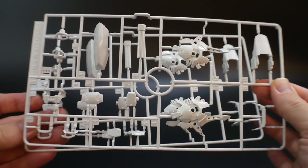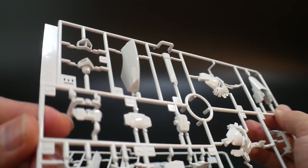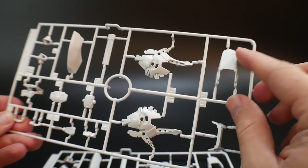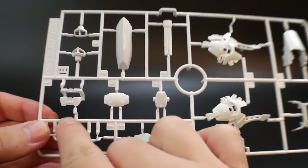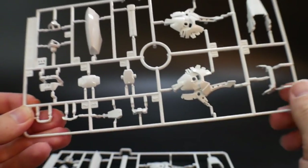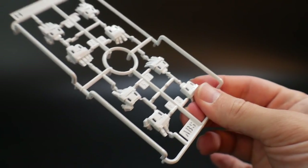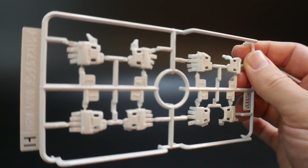There are two Runner E's — very glossy white, really beautiful polish. These include parts for the legs, feet, ankle skirts, side skirts, and what looks like the knee beam saber. Runner H is also white but more of a semi-gloss — not quite the same gloss level as Runner E, but solid.